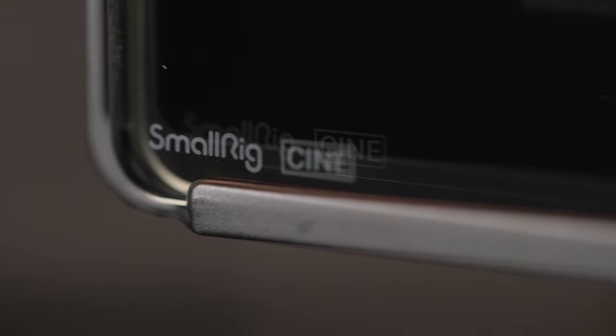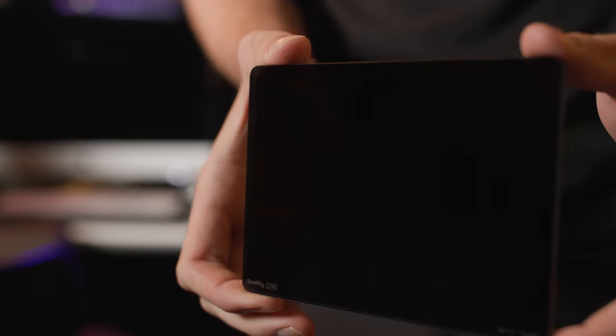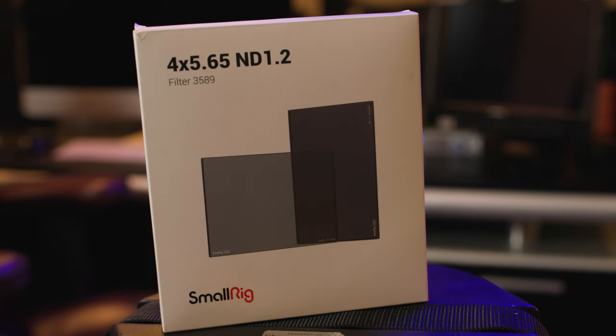What's up, film jammers? This week we're coming in with a new product from SmallRig that caught my eye. SmallRig is normally a company I use for my magic arms and camera accessories, but now they're dabbling in the optical territory with their new 4x5 ND filters. Let's check them out.